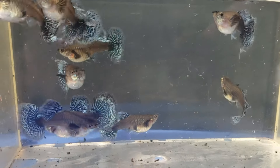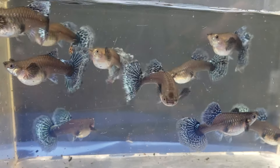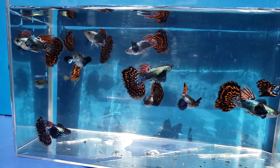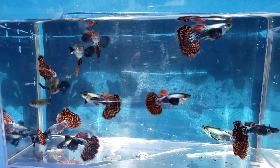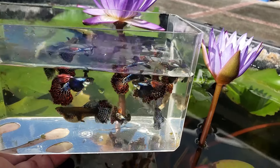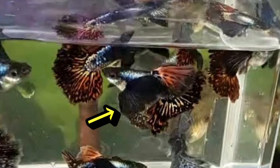Large mature females. After breeding this guppy strain for two years, these are some of the males. After two years of breeding, these dumbbells still have their large pectoral fins.